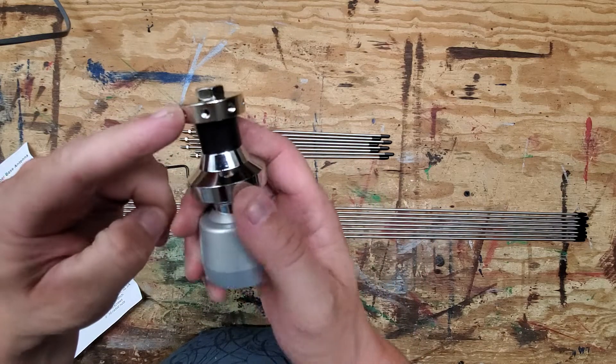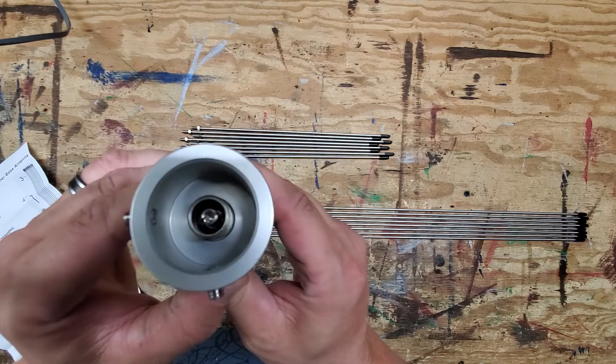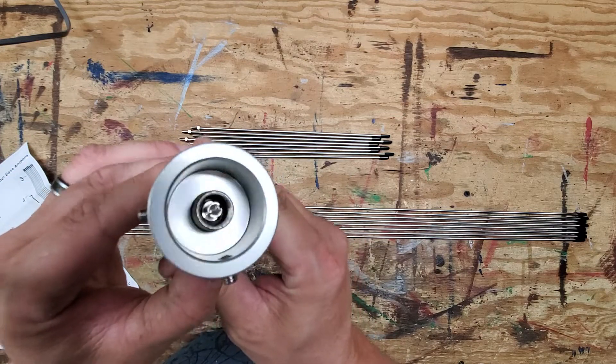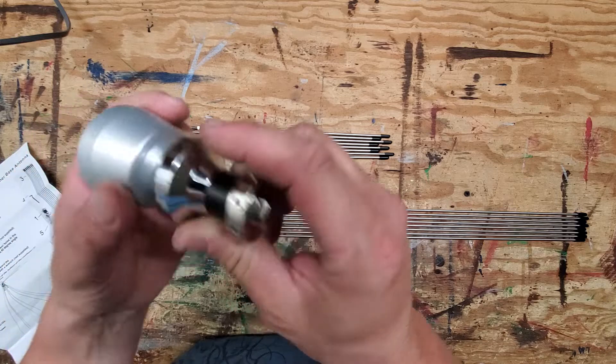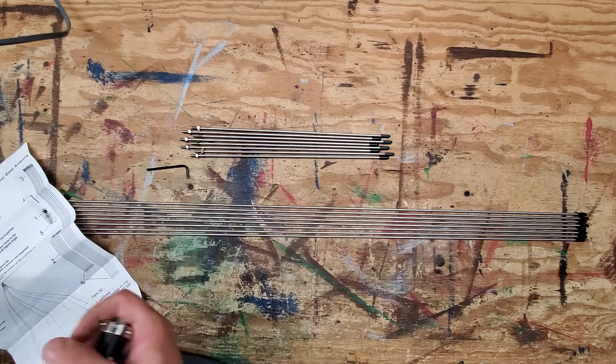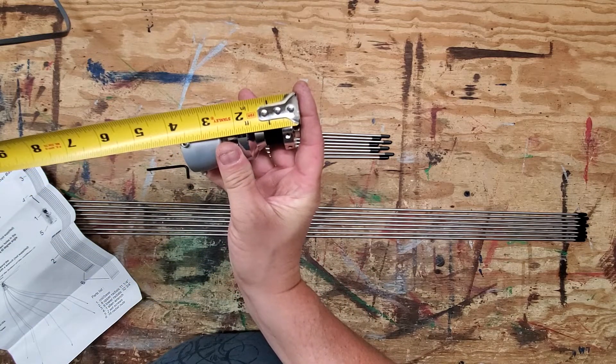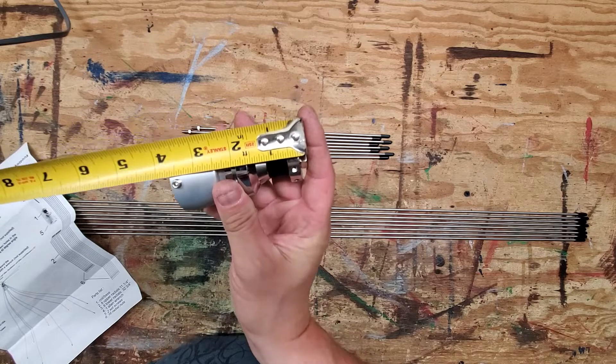This is where your top radials go and your bottom ones. Then we have our connector here. If we throw an overall measurement of that, it's around three and three quarter inches.